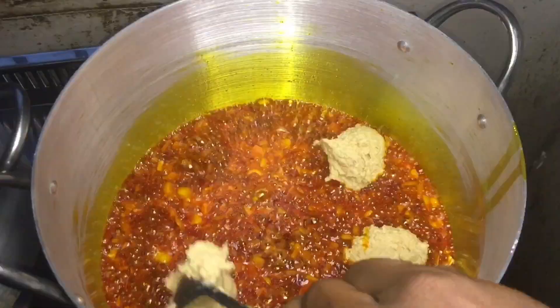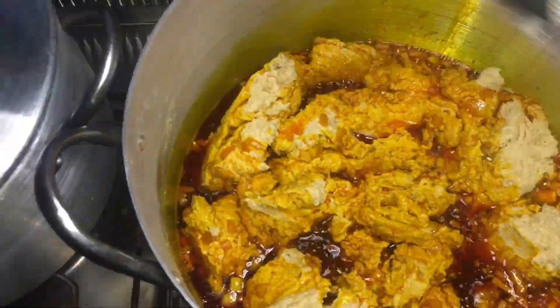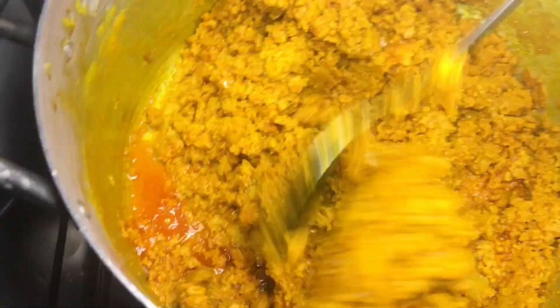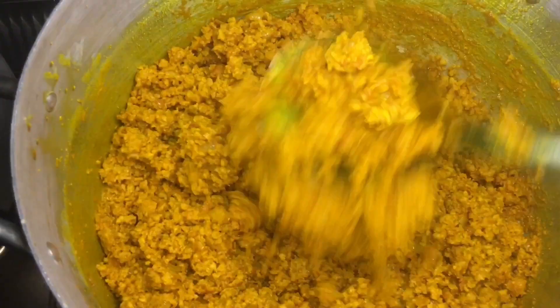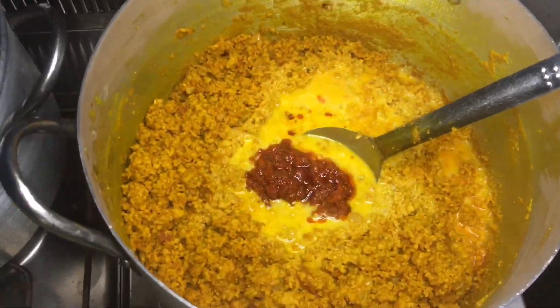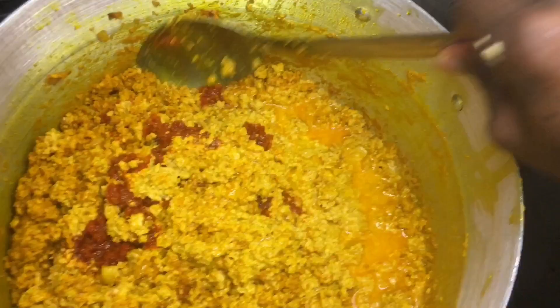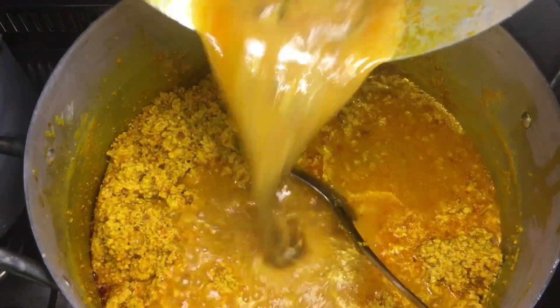I began scooping the egusi into it. Just don't over-turn the egusi so that it doesn't form lumps — but you can turn it if you don't like lumps. This is ready when the egusi absorbs all the oil. Then I added the stew that was fried earlier.